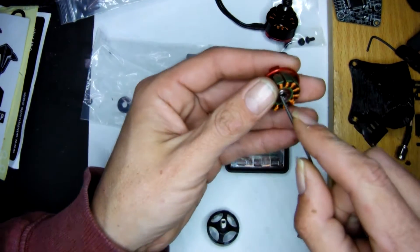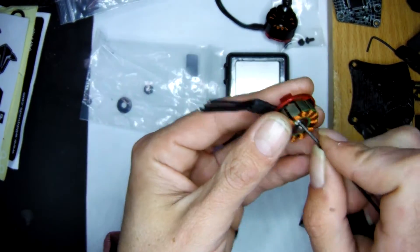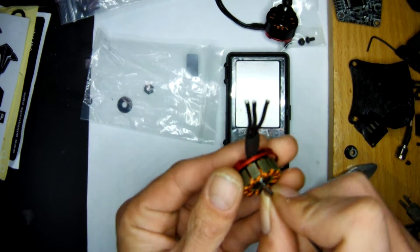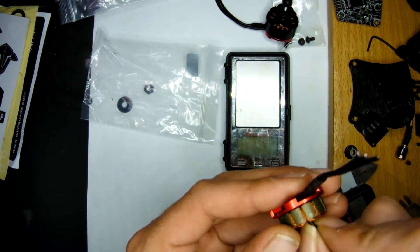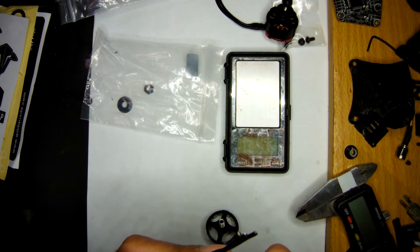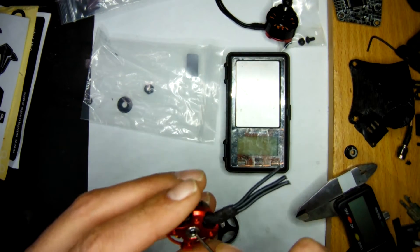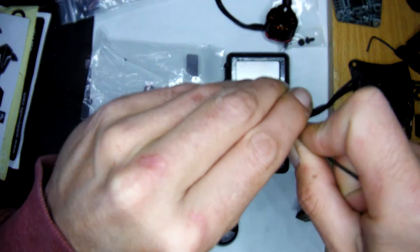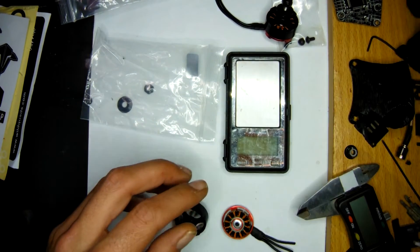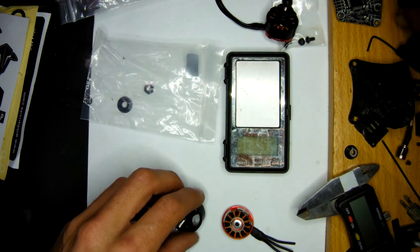Bearings — I don't know why they're doing this, they're like gluing them in, or the tolerances are very, very tight. The bearings are not coming out easy, like the old 2205s. The 2206s are very much the same — they're probably glued in or something. We'll have a look at that too.